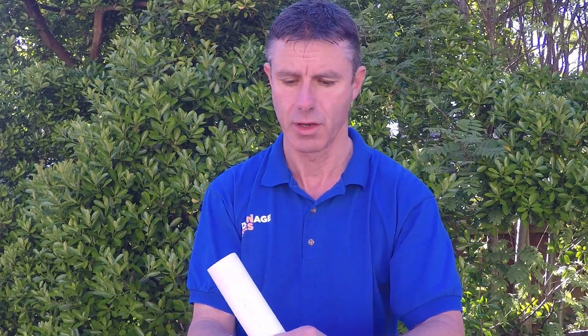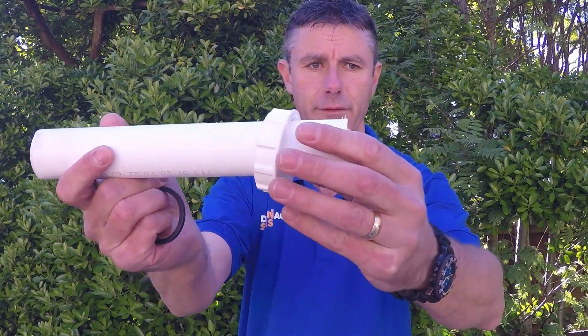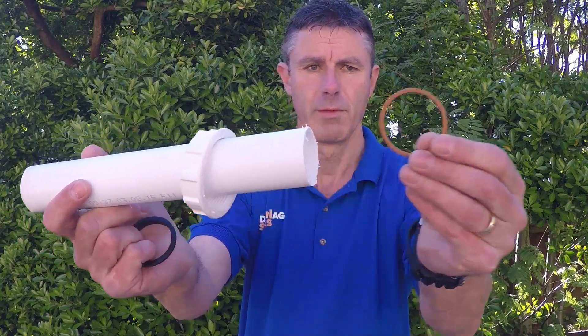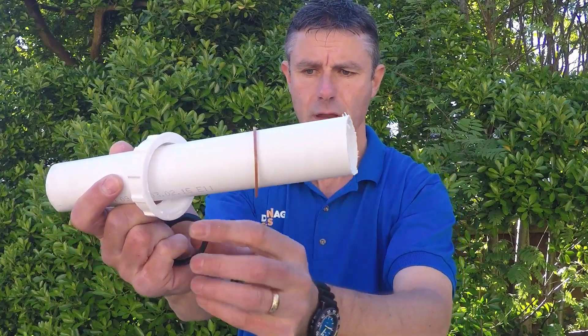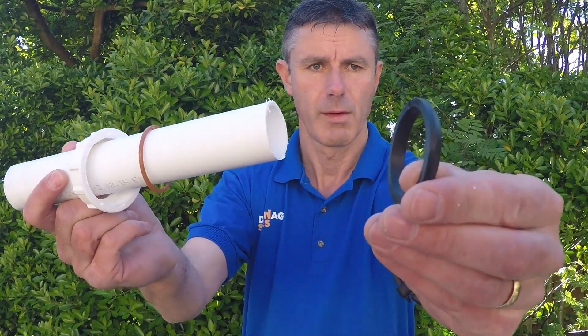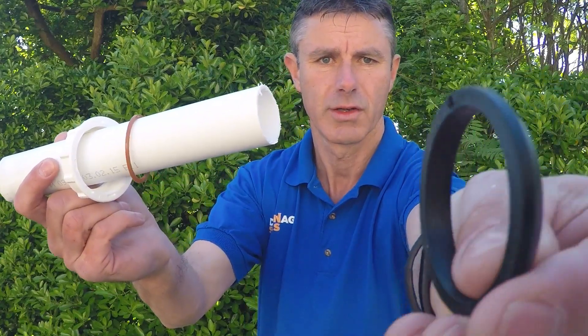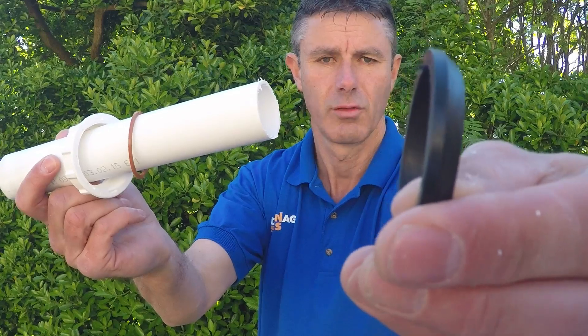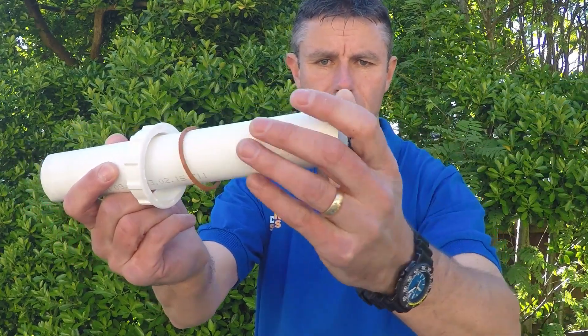To make the joint, you simply take those three apart and put them together on the plastic in reverse order. Take the end of your plastic pipe, put the nut on first, then put the small washer on, and then put the rubber seal washer on.